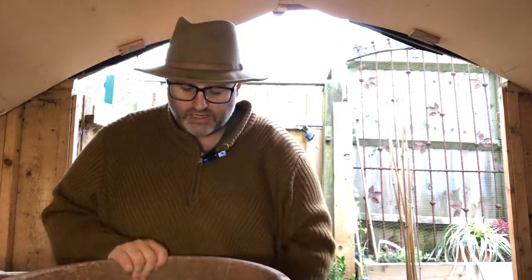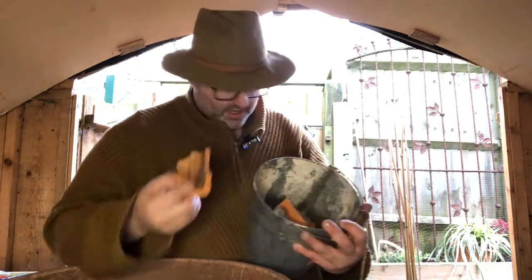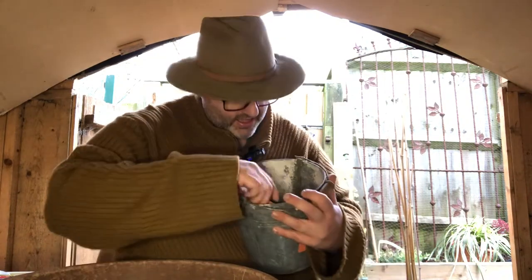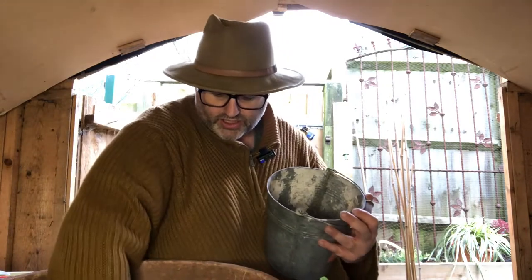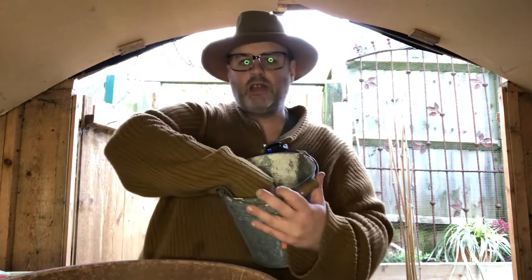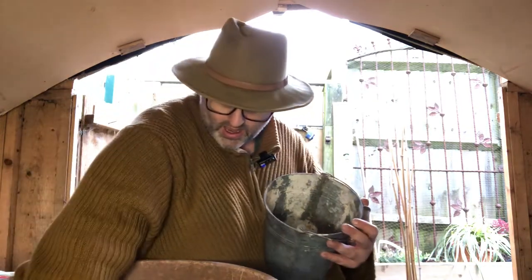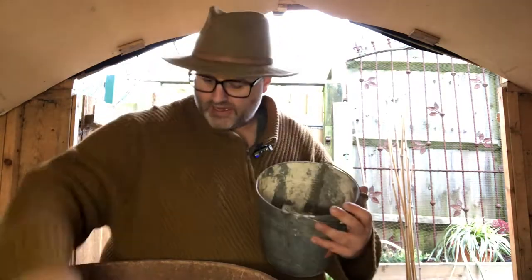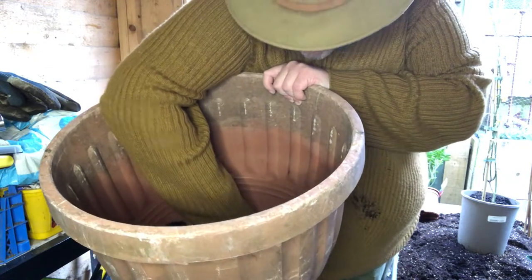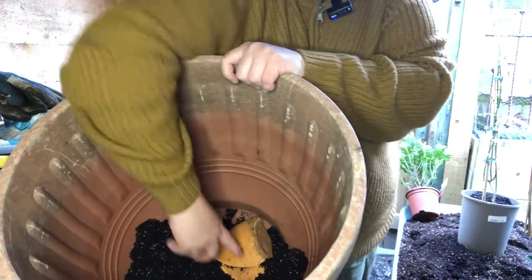It's important to have lots of holes in the bottom for drainage. Some broken bits of terracotta pot — you can use anything you've got to hand. I'm not going to go crazy, I'm not looking to create a big layer down there. As research suggests, all you need to do is just cover the holes. If you put too much in you can create a bit of a sump, a reservoir of water which stays in the pot, and that can be detrimental particularly in the winter. So now I'm going to put in my compost — you can see the hole there that I'm covering with these broken bits of pot.